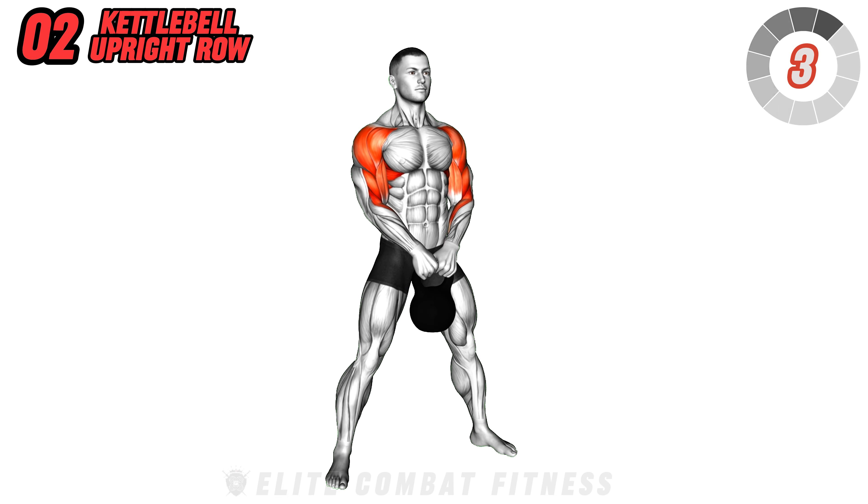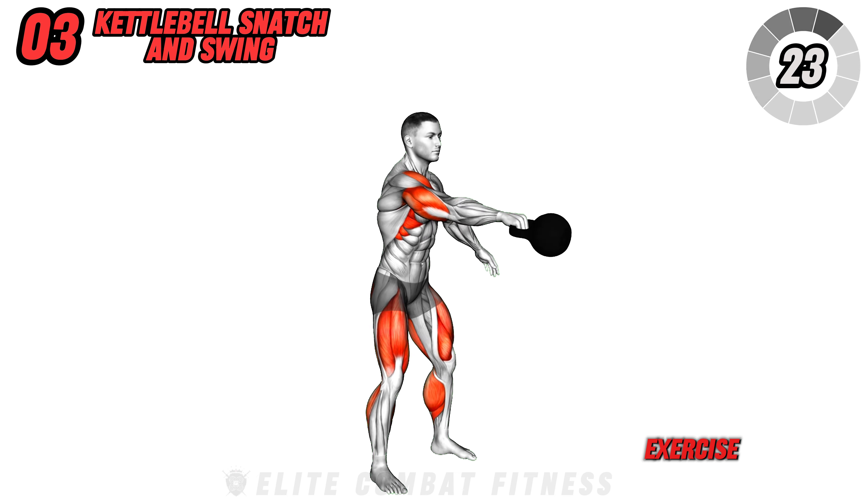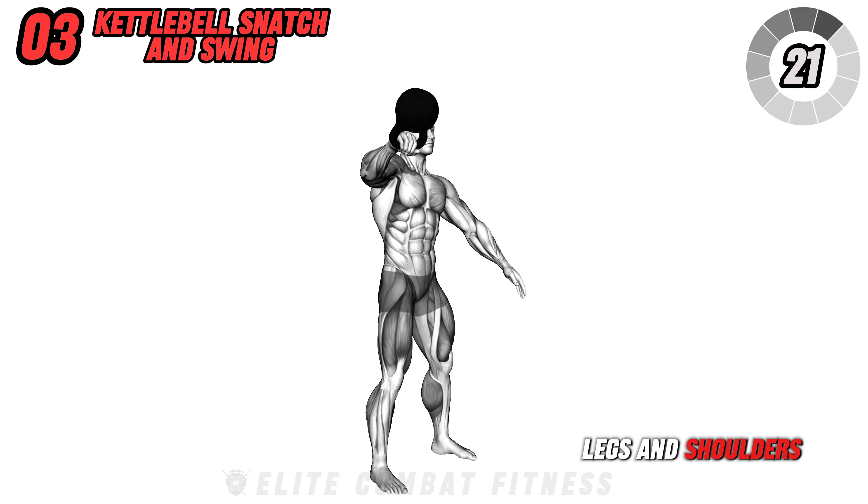Be careful not to jerk the kettlebell or lift your shoulders excessively to avoid strain. Perform this exercise smoothly for three sets of 12 to 15 repetitions, keeping a consistent pace.